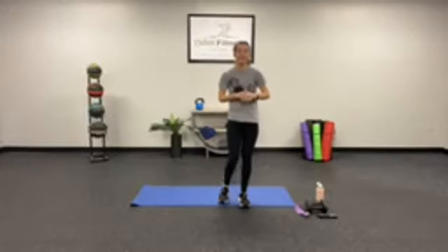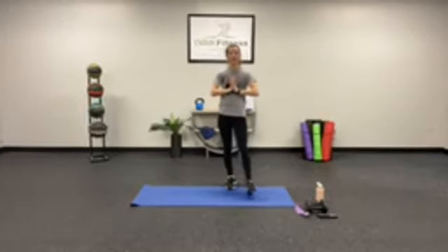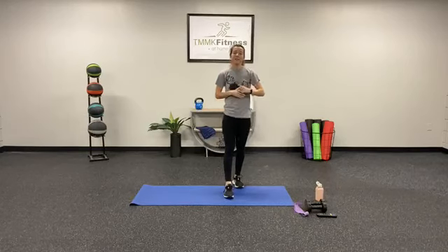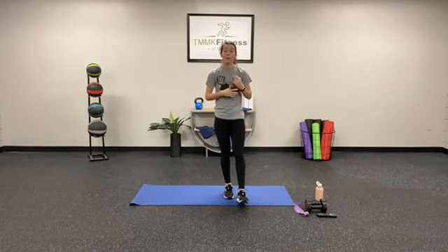Hi everybody and welcome to 30-minute interval training with me, Coach Megan. Just as a reminder, this workout is intended for TMK Fitness members. If you are not a TMK Fitness member, please do this workout at your own risk. With all that being said, we're going to head straight into that warm-up because we want to get started into our workout.